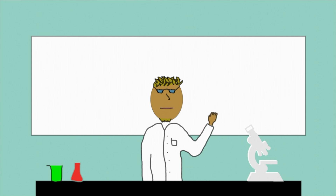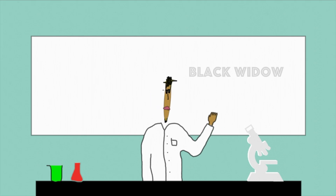Hey everybody, welcome to my fictitious laboratory where today we're going to be looking at black widows. So let's get started.